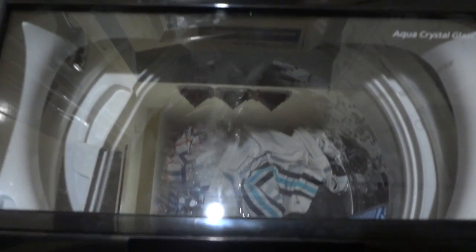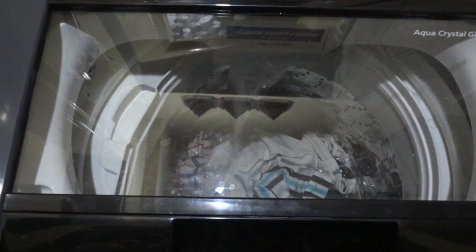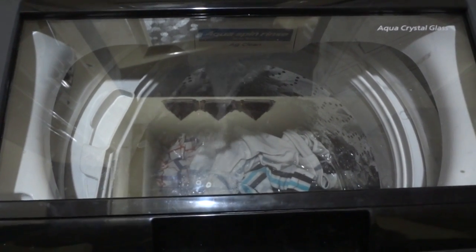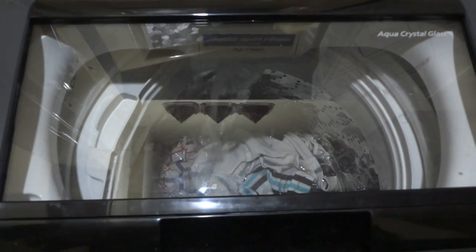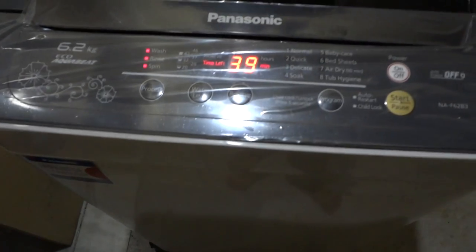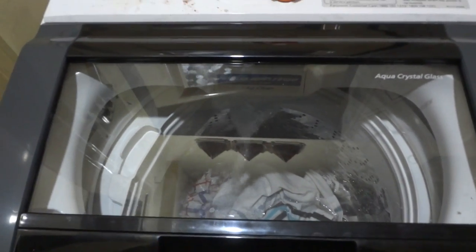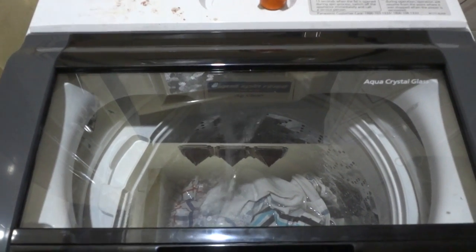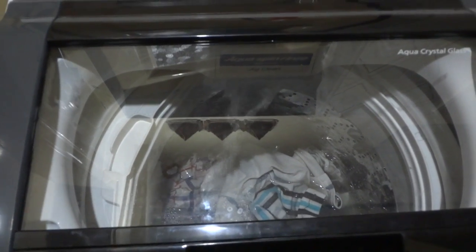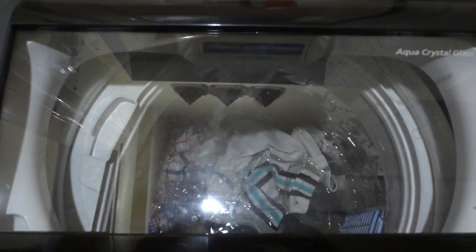The day after this machine was delivered, a technician from Panasonic came in, installed the machine, and demonstrated how all the programs work — and that was free of cost with no charges incurred. This machine comes with a two-year all-inclusive warranty on the entire machine. On a few websites I found that the motor carries a 10-year warranty, but for this machine I believe that does not hold true.